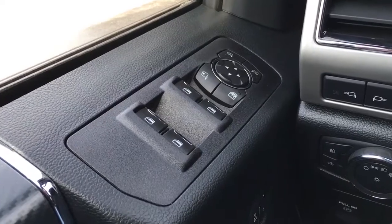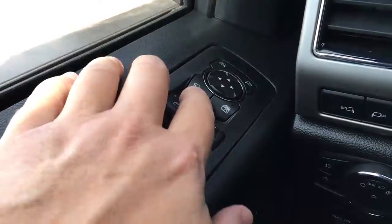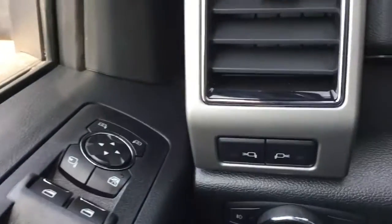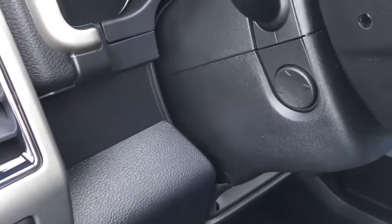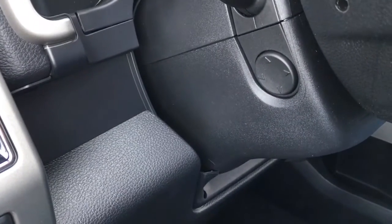In the driver door, we do have window and mirror controls. It does have power fold-away mirrors as well as heated mirrors. There are controls for the LED side mirror spotlights down below, control for the power adjustable pedal, and on the left-hand side of the driver's column there is tilt and telescoping control.